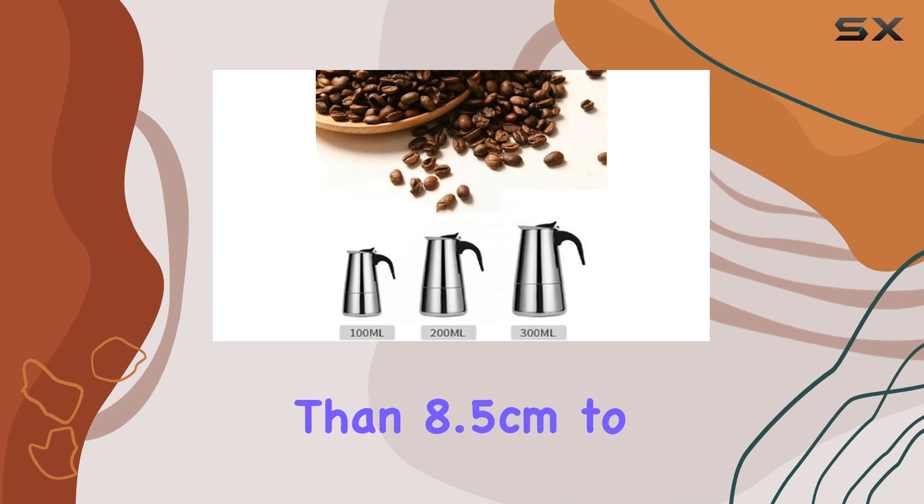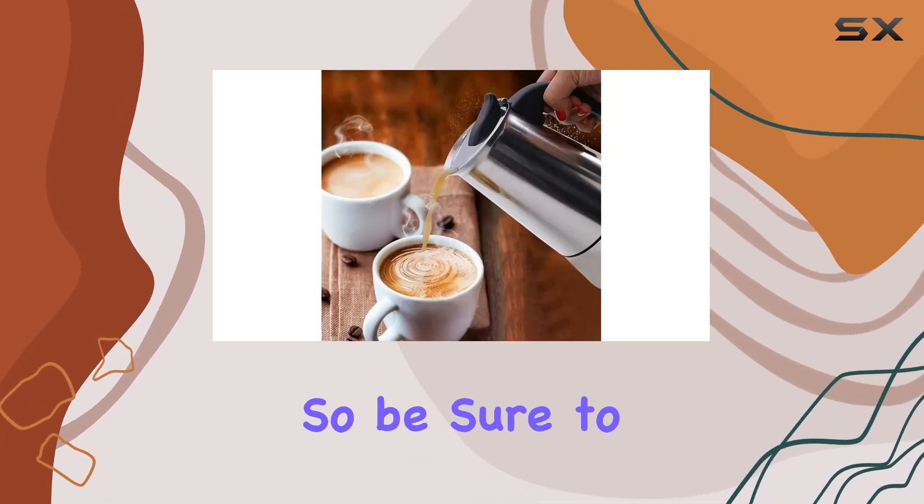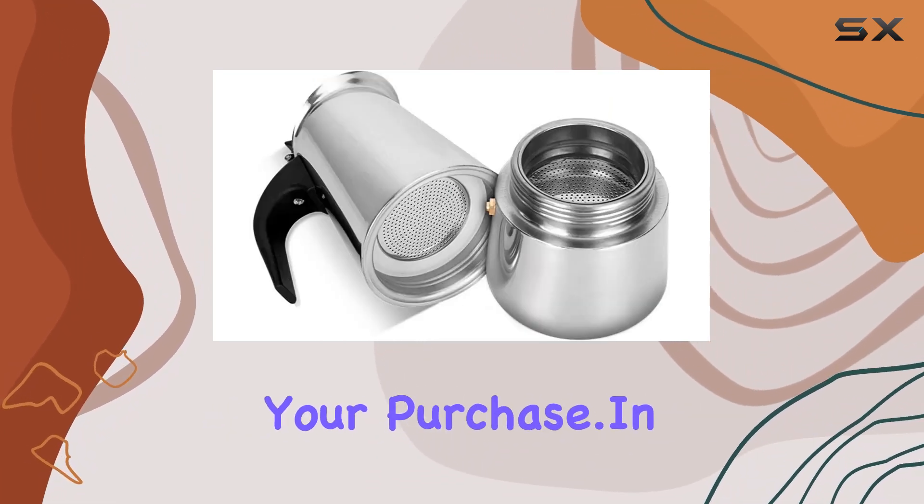One thing to note is the minimum coil diameter requirement for induction cookers — it needs to be larger than 8.5 centimeters to ensure proper functionality. So be sure to check your induction cooker specifications before making your purchase.